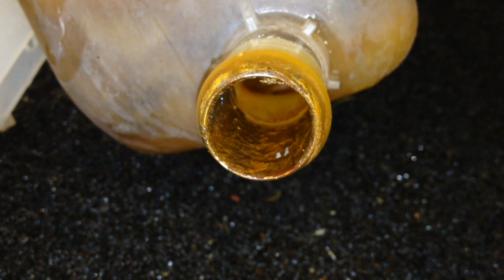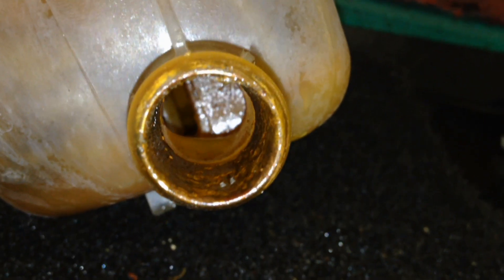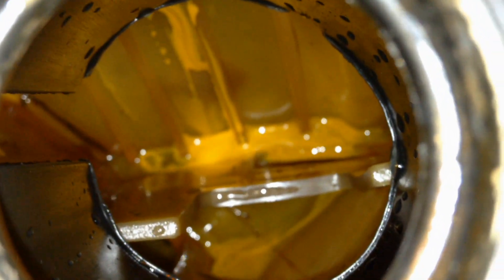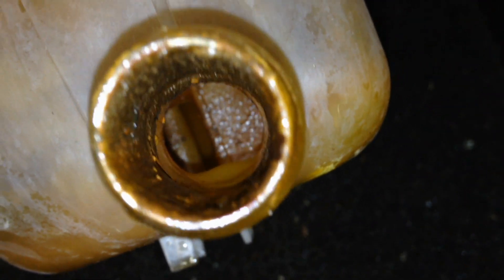Here you can see why we change that degas bottle — there are just too many cavities in there to fully clean it. Not all that sediment can get back out of the system. It may look clean from the top, but in all reality, that's what's stuck in all those cavities. Something to think about.